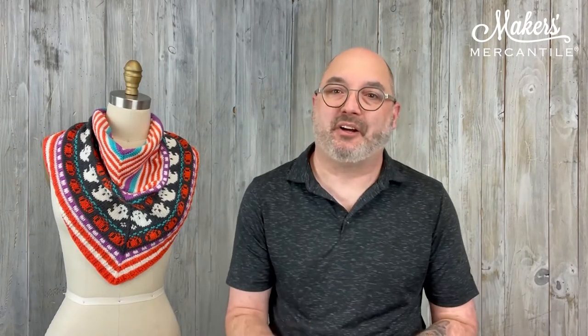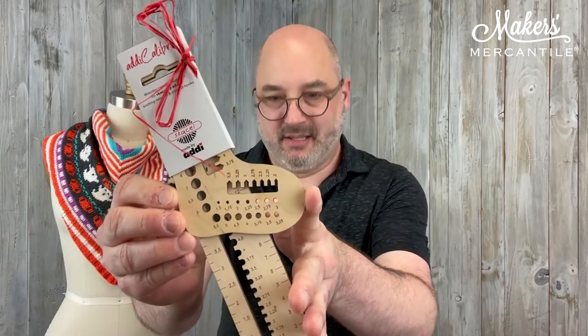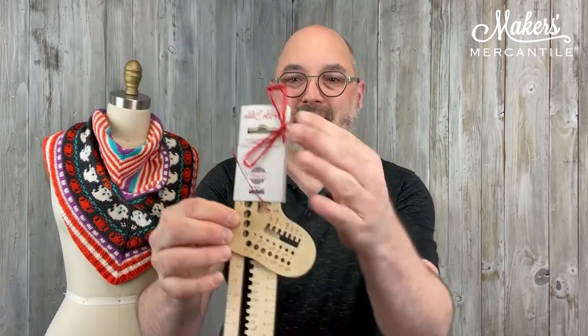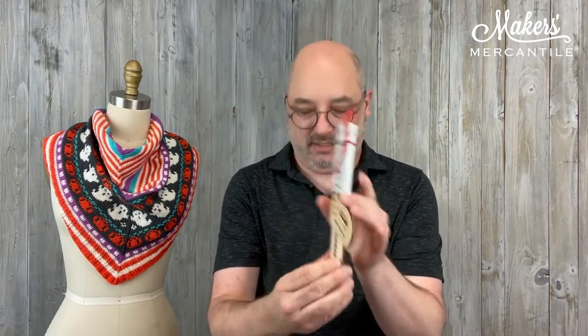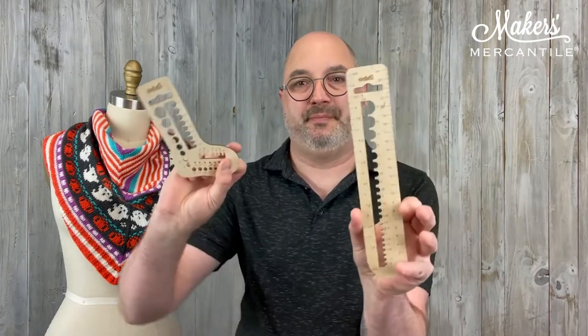The second thing I want to talk about is something from Addi. This is the Skiselle by Addi Calibro. They are wooden needle gauges, and you're going to get two in a set. Each set has two different gauges. We'll look at the one that's sort of sock shaped first.